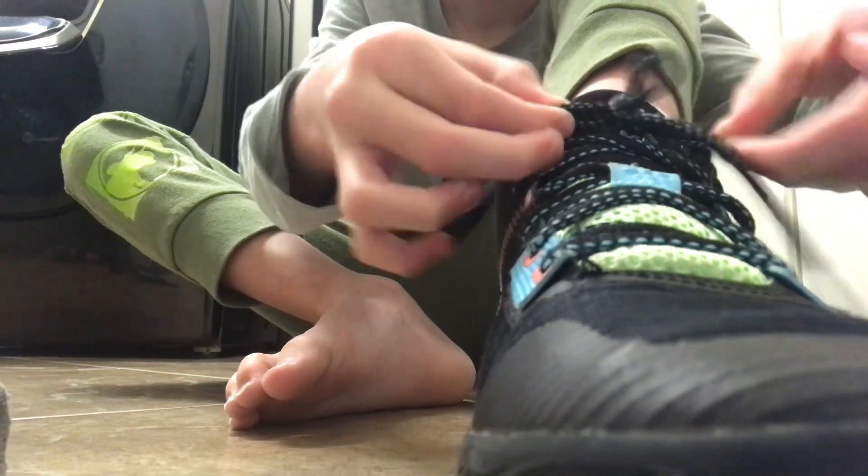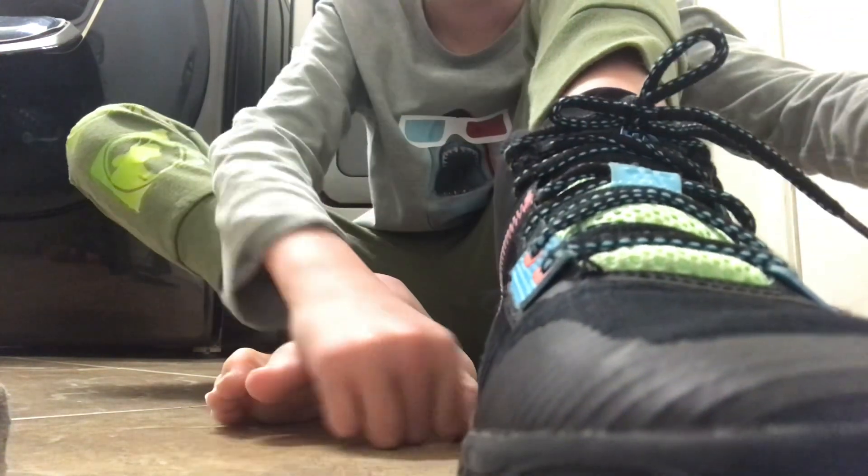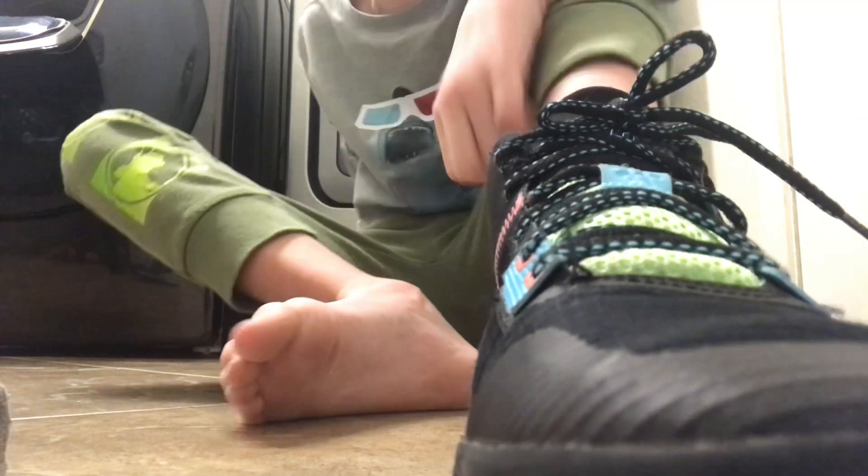So yeah, do that at home! You can replay this whole video just to see how to tie a shoe. Bye!